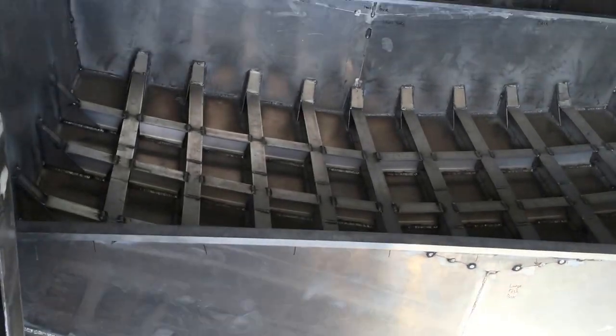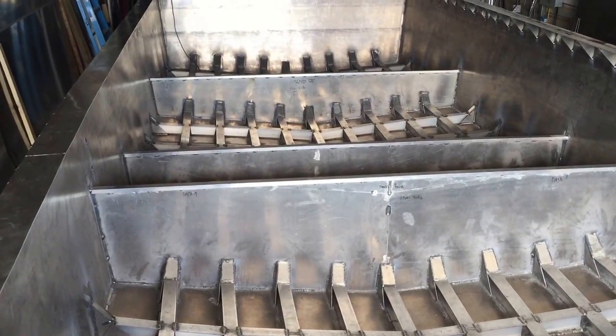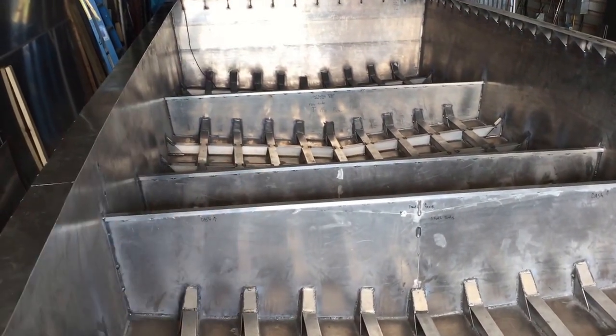We have five different compartments total. The first one will be a fish box, the next one will have the fuel tanks in it, and then those three last areas will be inside the cabin.